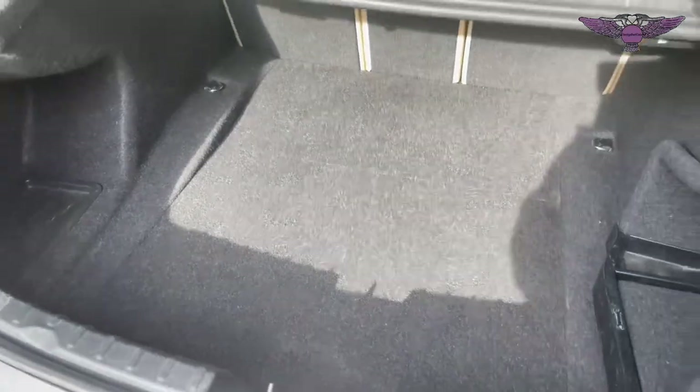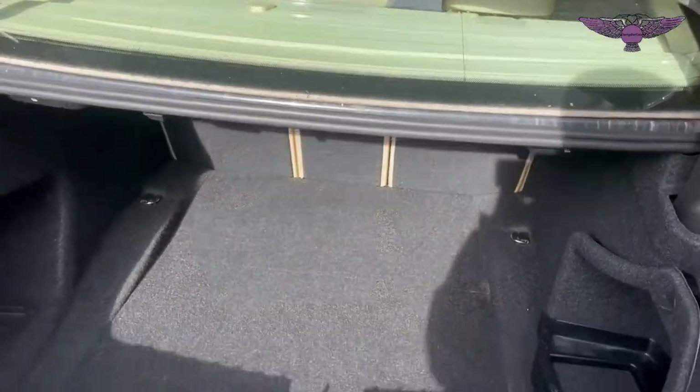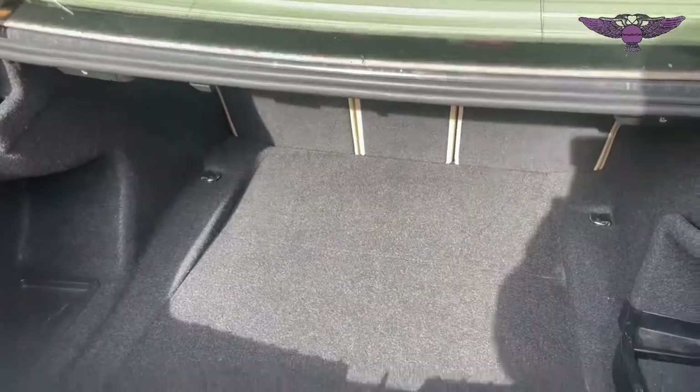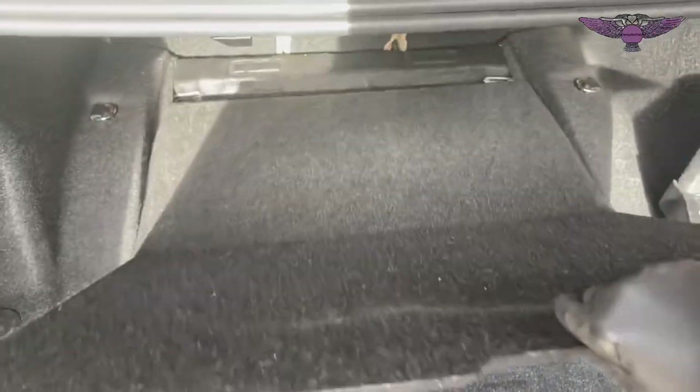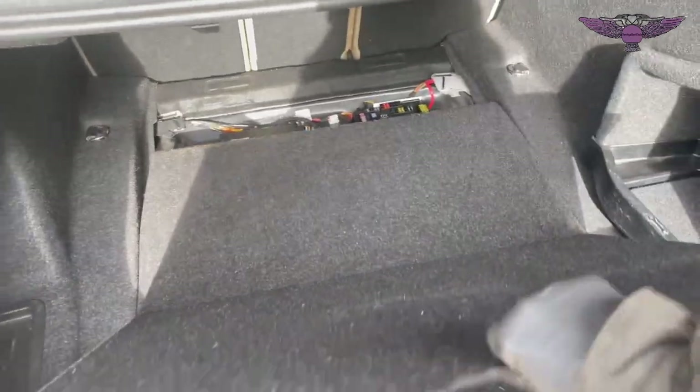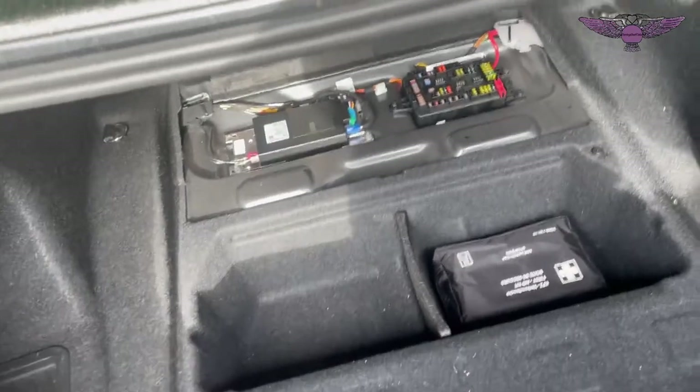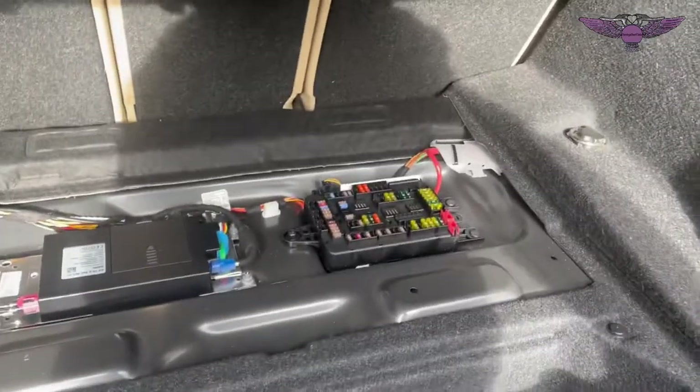Let's have a look at the fuses in the boot area here. Just get your boot open and then we need to remove this cover. Take that cover out and that's where the fuses are.